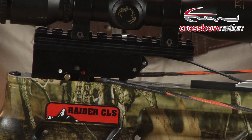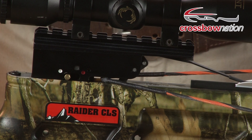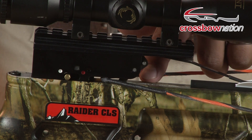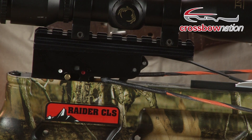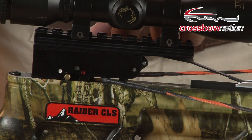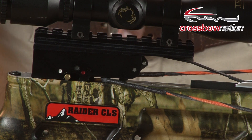The next bow we have here is a Wicked Ridge crossbow. With both the 10-Point and Wicked Ridge anti-dry fire mechanisms, they actually allow the safety to be moved into the fire position and allow the bow to be shot without an arrow loaded — but the anti-dry fire mechanism catches the string before it has a chance to do any damage to your crossbow. Without an arrow loaded all the way back, the lever on the ADF is down. Once I move the arrow back, the lever will move out of the way and allow the bow to function properly. But without an arrow loaded, the string will still be released by the latch, and this lever on the ADF will catch the string and prevent any damage.